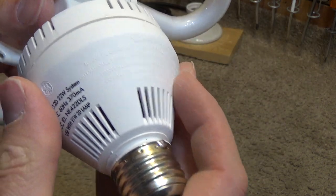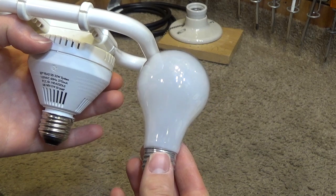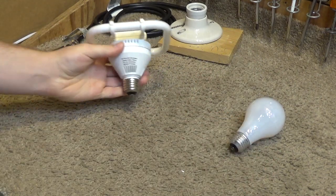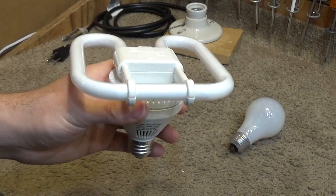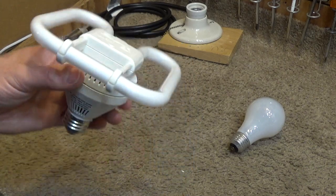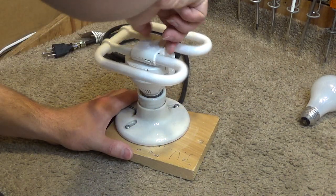The bulb just goes on like this, and it's not outrageously large. It's right about the same height as a regular incandescent bulb — actually slightly shorter. Obviously it's wider, but the height was the issue with older CFLs in most lamps. This design was quite brilliant because it solved the problem of CFLs not fitting in lamps.